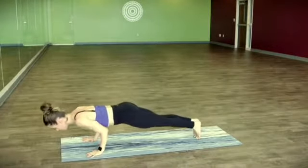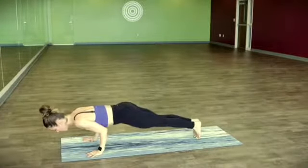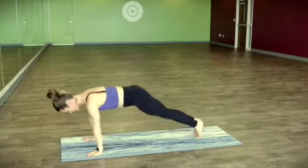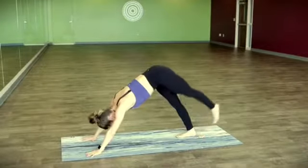Elbows go straight back, lowering halfway down. Pull the low belly in, press up — plank pose. One more straight back, chaturanga, press up, plank pose. Downward facing dog.